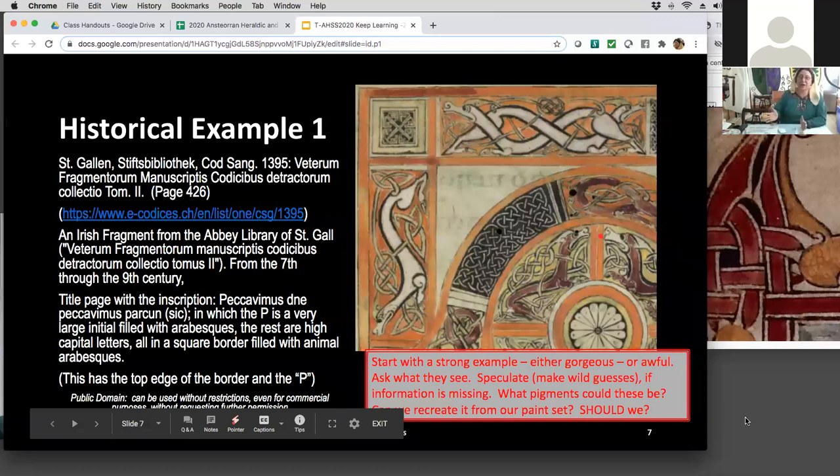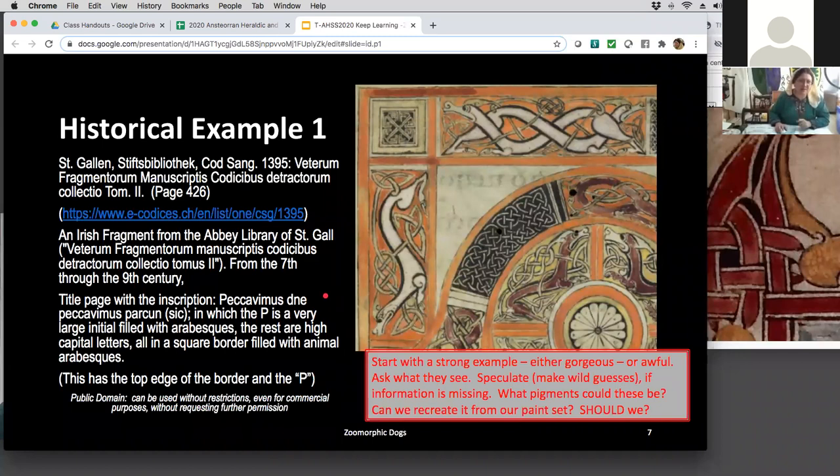On to the first example. I got permission for this one — it's in the public domain and can be used without restriction. This is from the collection called the Vetrum Fragmentum Manuscript Codisum Detractum Collectio Tomas II — the second tome of these collected pieces. There's an inscription on it, and what you're seeing here is the edge of the big P in the inscription. Since we're not looking at the calligraphy, I zoomed in on the dogs. This is a really good example — I recommend starting with a strong example, or an awful example for that matter.